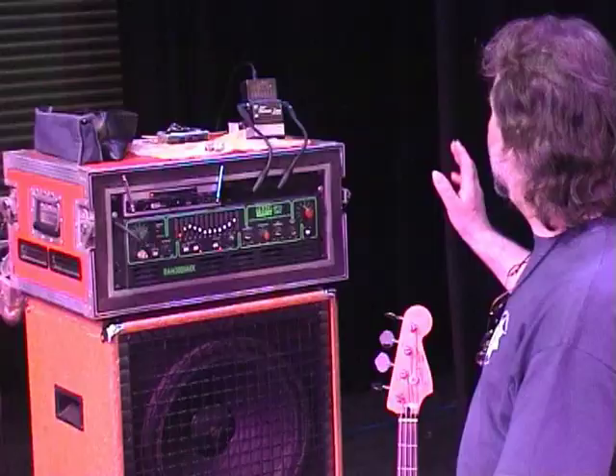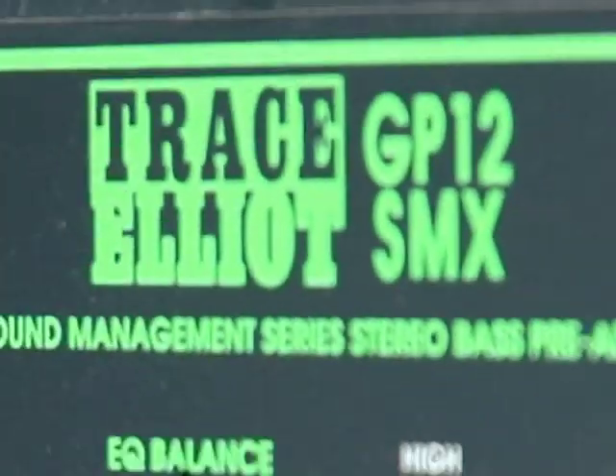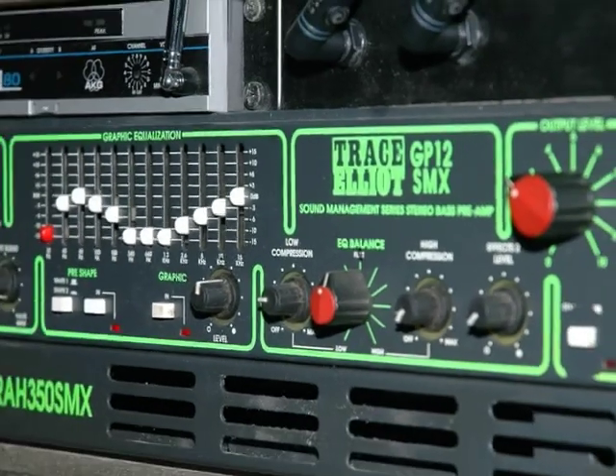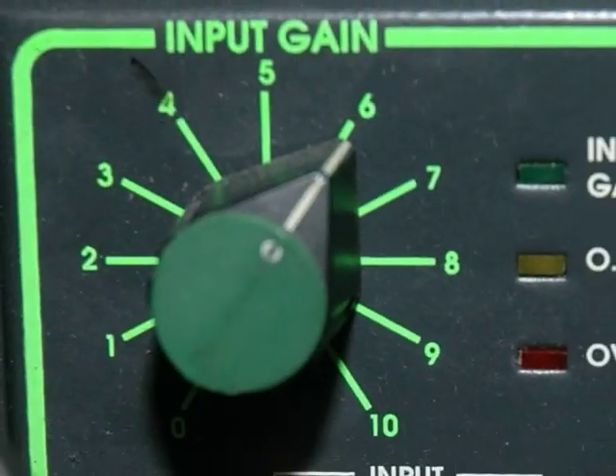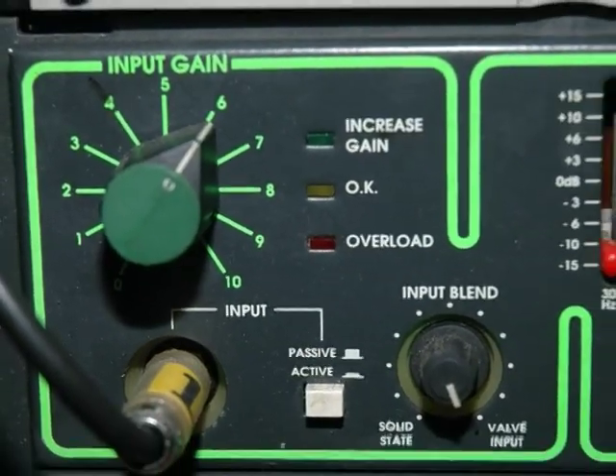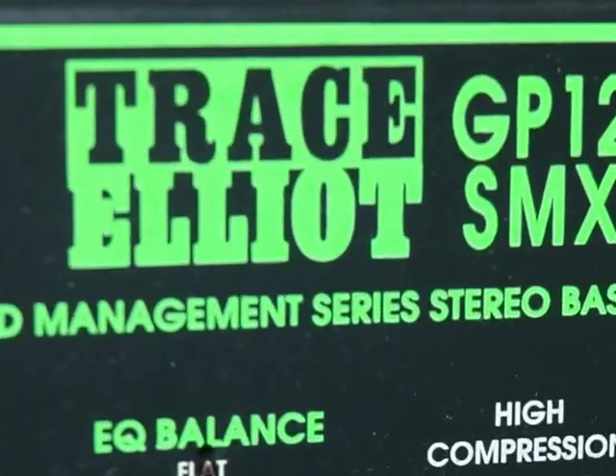For those of you still awake, I'll tell you a bit about my bass gear. This is a Trace Elliott GP12 SMX 350-watt bass head. It's just mono — that's all you really need for bass guitar in most circumstances anyway. I've had this amp for 15 years. It's been fantastic; I've got no need to change it.